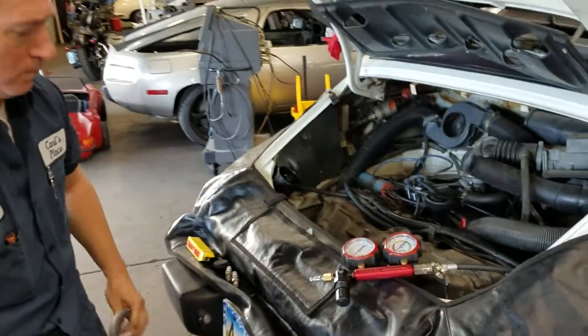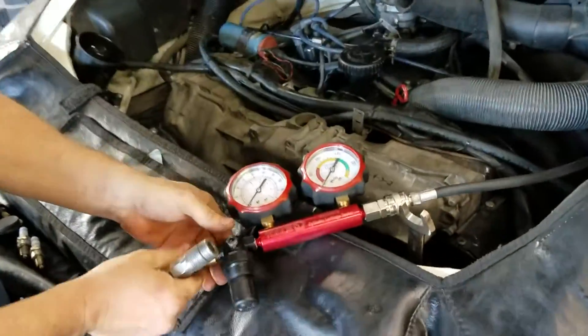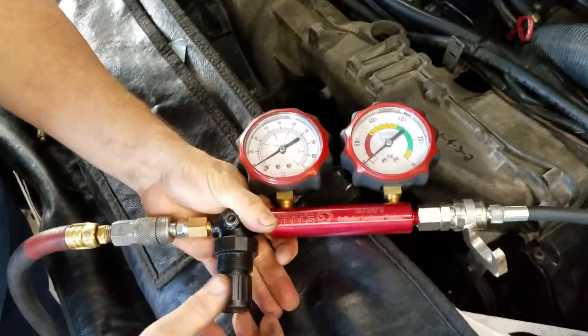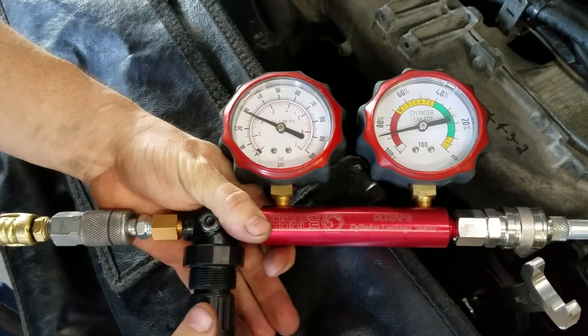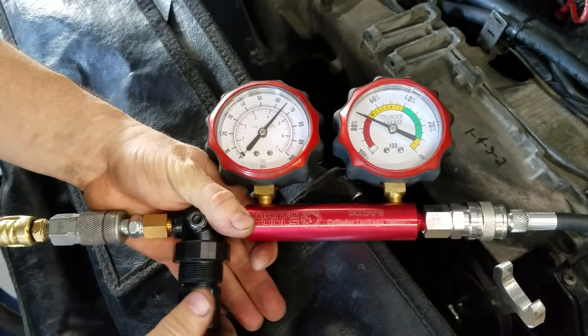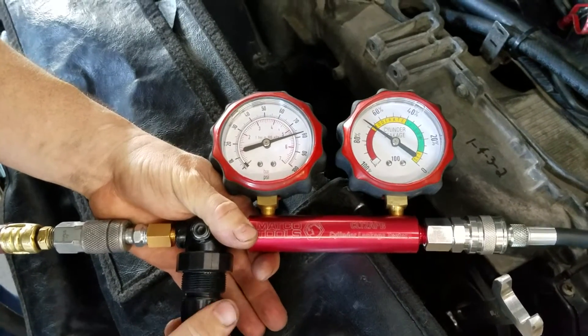Okay, top dead center number one. We just did cylinder number two and the same process, running up to 100 psi. As you can see already, we have very high leakage.